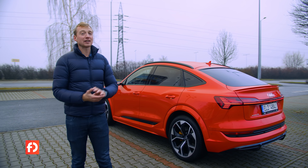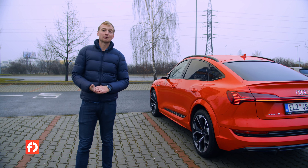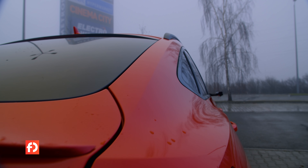E-tron S si můžete pořídit také v klasické SUV verzi s baťohem – parametry budou mít úplně stejné. Závisí tedy na tom, jak moc praktické auto potřebujete, anebo jestli chcete hezčí model, jako je právě Sportback.